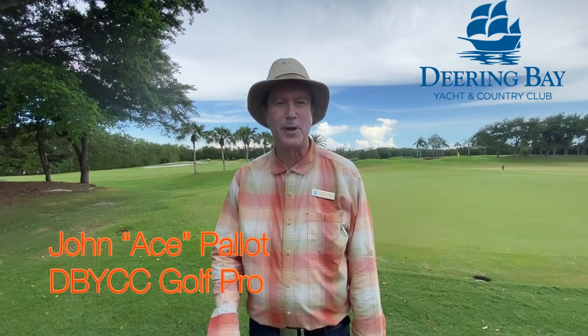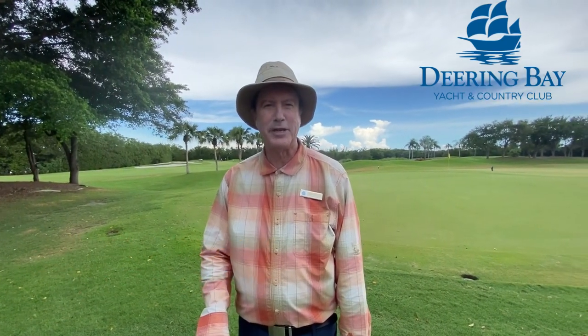Hi, welcome to my weekly tip. I'm John Pallett. This week's tip is chipping.